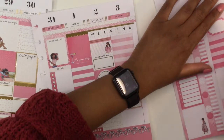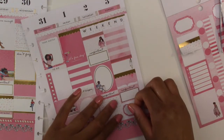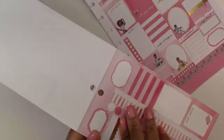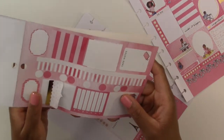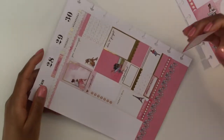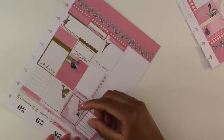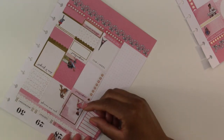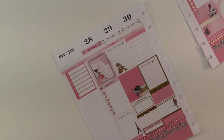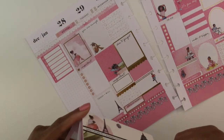Then we just need something for here, which might have to be one of these boxes — perfect. Oh, the sidebar — I totally forgot about the sidebar! We are going to use this Monday through Sunday tracker. I usually use this for meal planning, but this is my personal planner, not my health and wellness planner, so I don't know what I'm going to use this for. Maybe I'll track journal prompts or something, since this is my personal planner where I do a little bit of journaling and a little bit of planning.